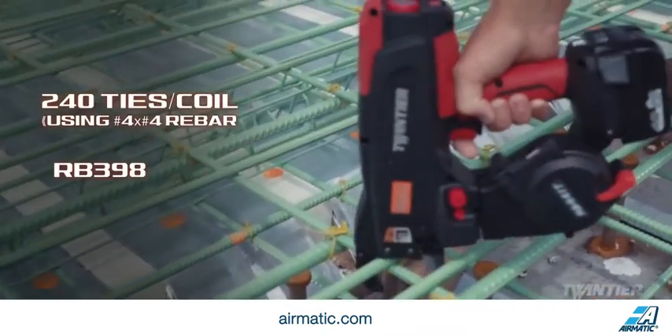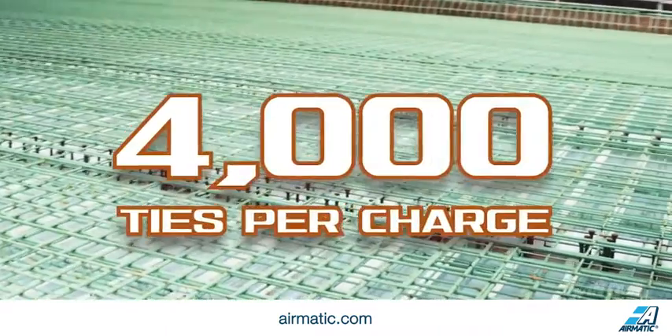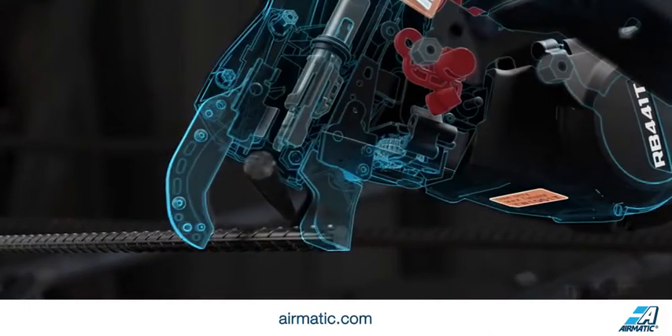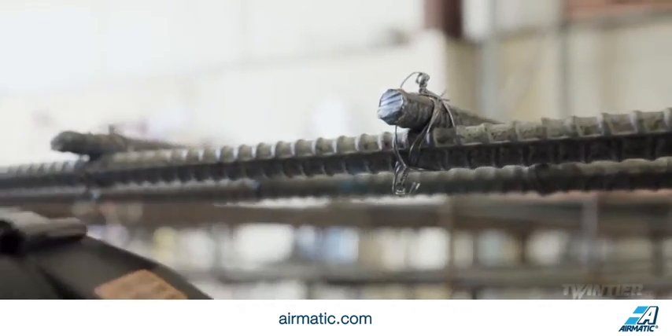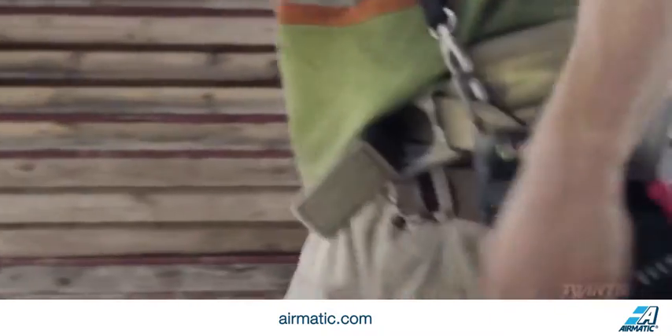Its low power consumption design and higher capacity battery gives the Twin Tyre the ability to tie 4,000 ties per charge. The Twin Tyre's enhanced wire pullback mechanism dispenses the precise amount of wire needed to form a tie, reducing wire consumption and delivering more ties per spool for additional cost savings.